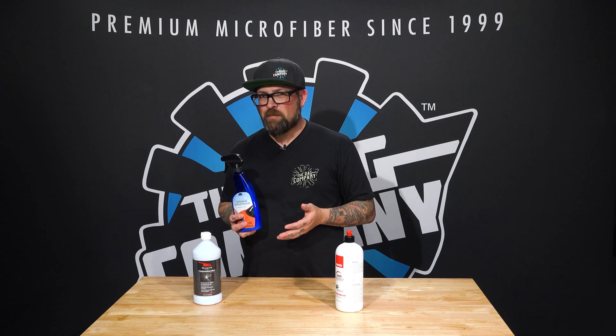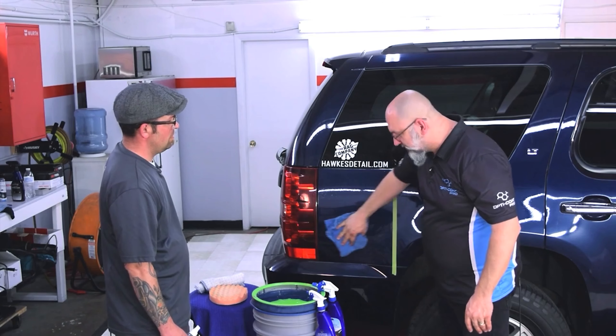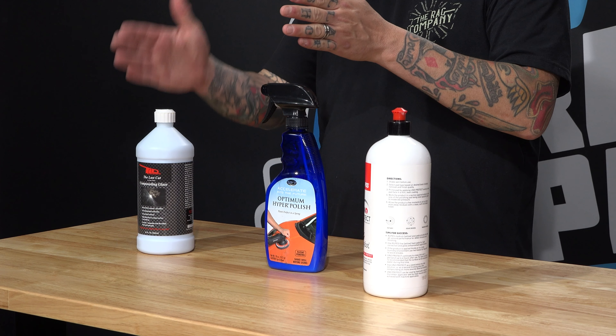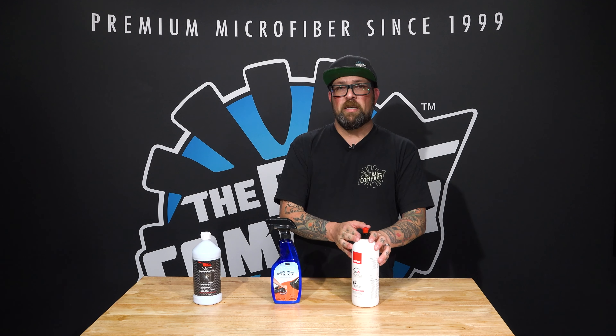One of the benefits of the Rag Company is we like things that can do a lot of different stuff. When setting out to look for products, we like things that can do double duty. So this polish, even though it's very fine, very gentle, and very easy to use, you can also make it pad dependent — use a more aggressive pad to get just a little more cut. You could use the compound first, then come back with this and a polishing pad and get a really amazing gloss finish.